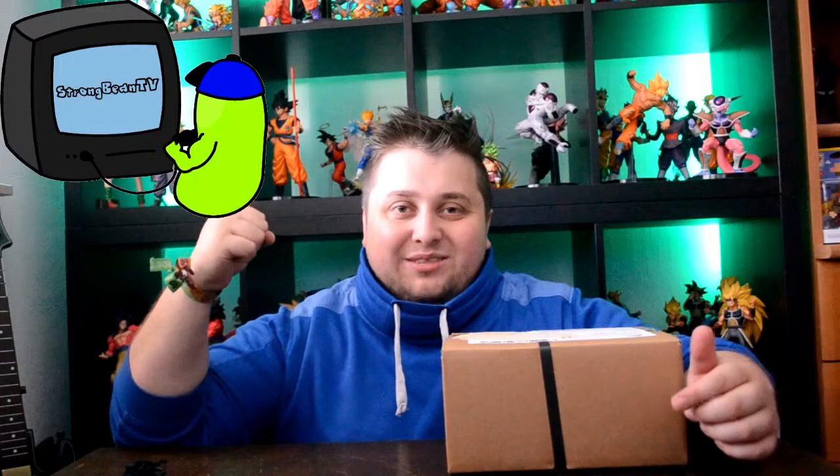Heyo guys, welcome to Strongveen TV, even on a strong and on a bean. So today guys I have kind of a different unboxing for you - no gaming, no figurine, none of that.